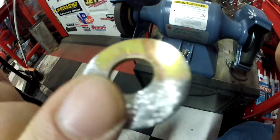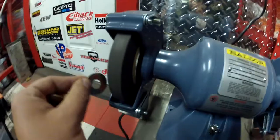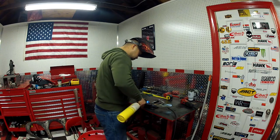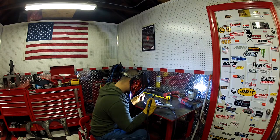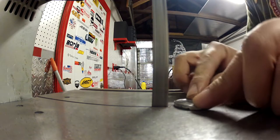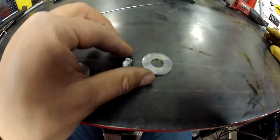First we're going to grind off the cadmium or zinc coating. These two pieces are going to get joined — they're going to act like little spacers for the back of each hanger. Now the two halves are joined together, and I'm going to cut it in half. Each half is then going to get welded to one washer.